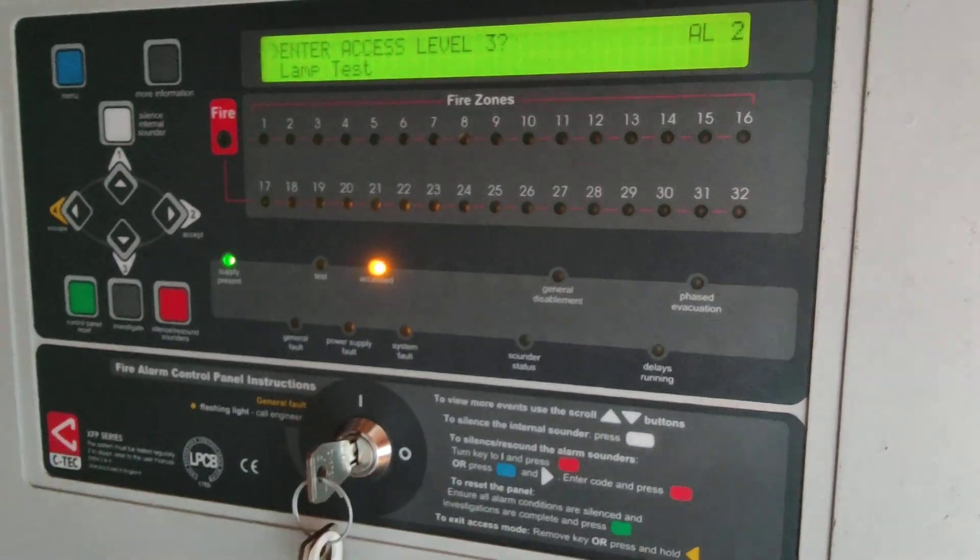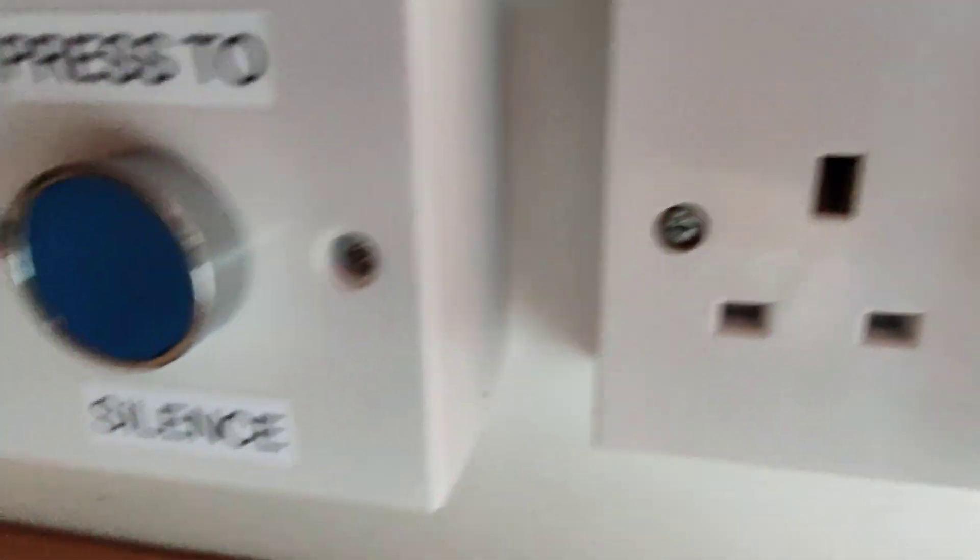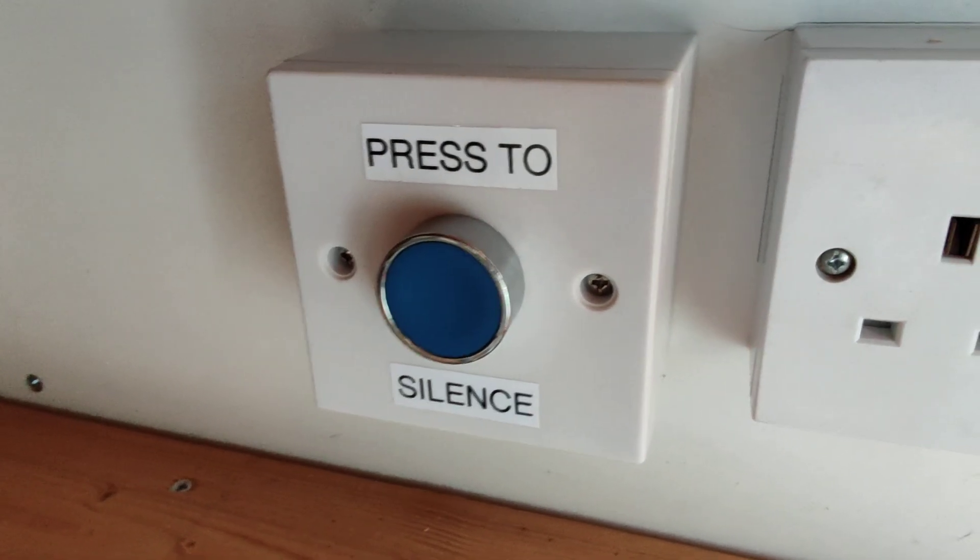The panel itself — I don't know why it's so zoomed out. Access key switch, standard 827 key, and a press-to-silence connected to one of the panel's inputs, just up there.